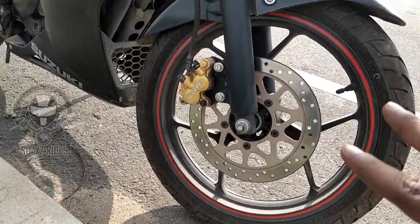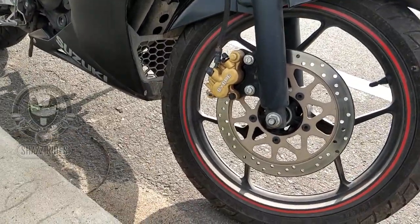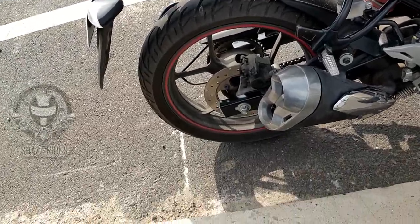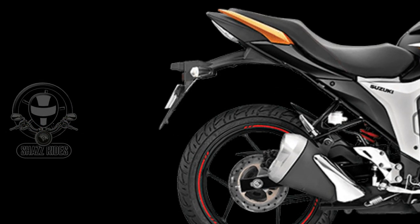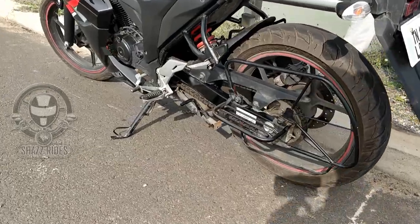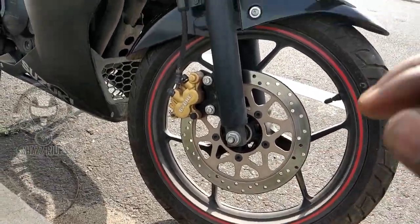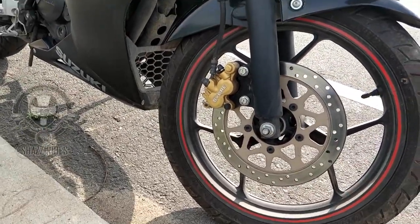The Suzuki Zixxer SF braking and suspension offers good stopping power: 266mm disc brake in front and 220mm disc brake at the back. Both front and back use swing arm mono suspension. The front tire is 140/60 17-inch tubeless and the back is 180/17-inch tubeless. The bike features Y-shaped 3-spoke alloy wheels.